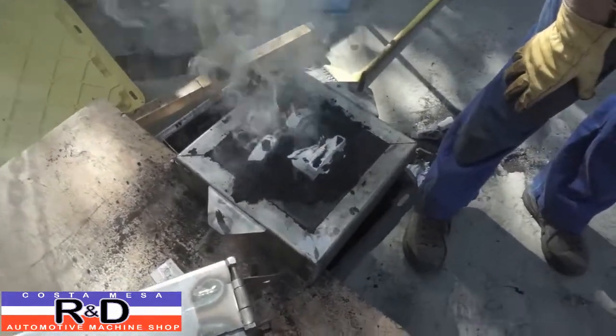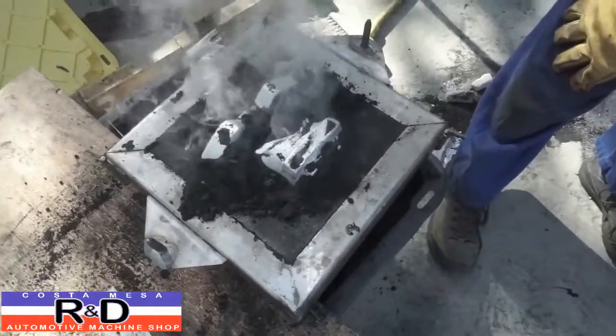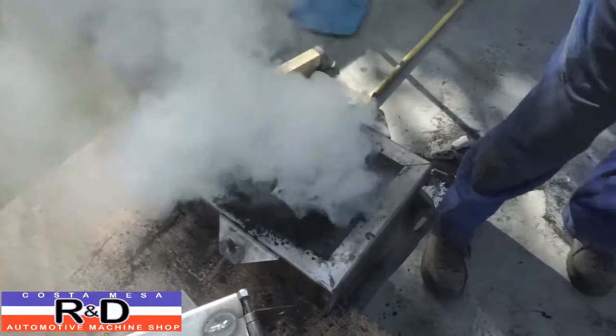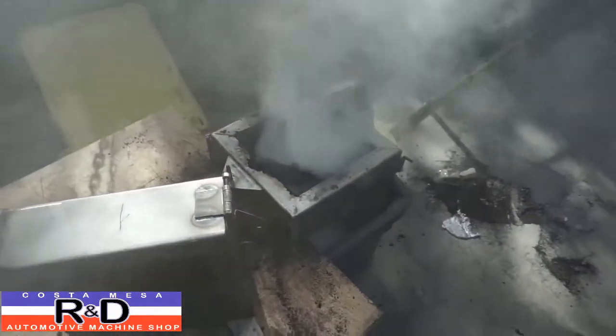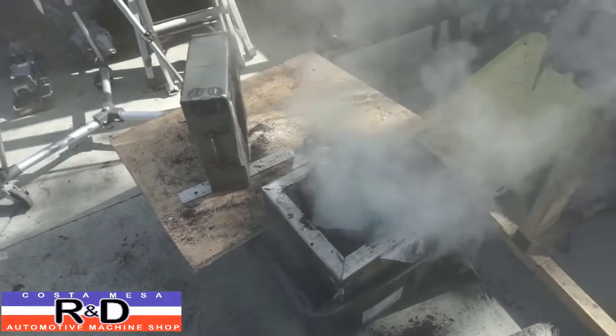Alright, well, somebody was in a bit of a hurry here, but let's get something to knock it on down through, then we can get it out. Your hand is fine — that'll work! That's what happens when you have a mechanic doing this sort of thing. We'll be back in a minute after the smoke clears.